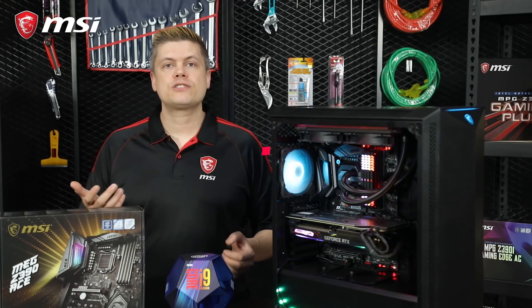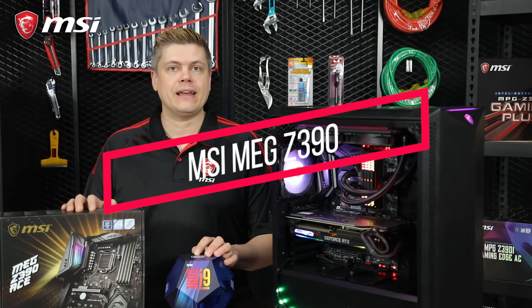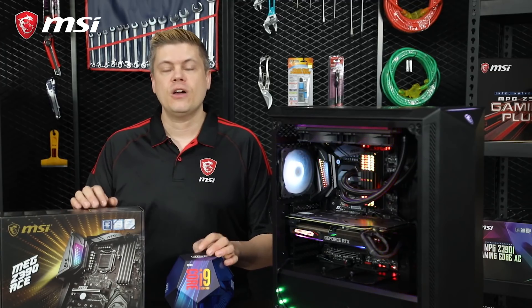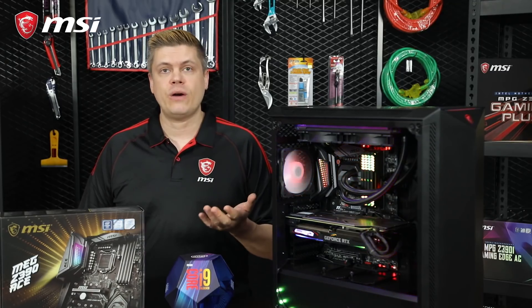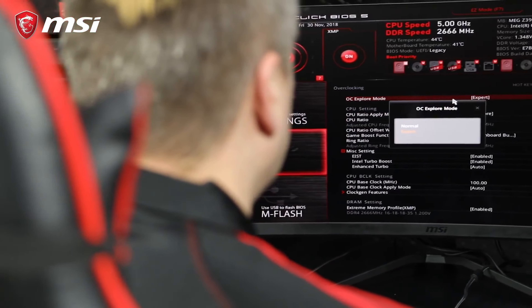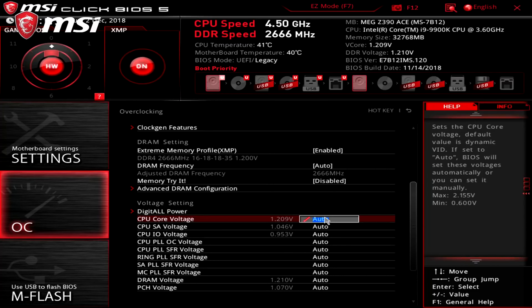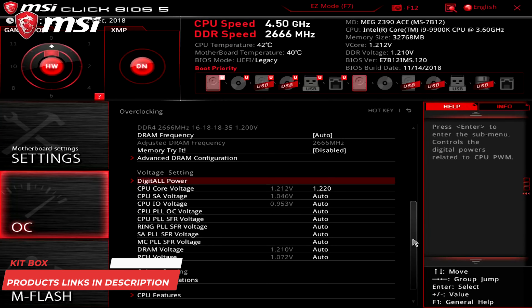First, we need to remind you: while most current motherboards and CPUs have protection for power and thermal throttling and will shut down before they are damaged, we are pushing the CPU past its normal operating area, so you do so at your own risk. Overclocking your CPU, if done near the maximum extremes — especially looking at voltage for the CPU cores — has the possibility of frying your CPU and possibly even your motherboard. Even a 0.5V increase can be a lot, to give you an idea.